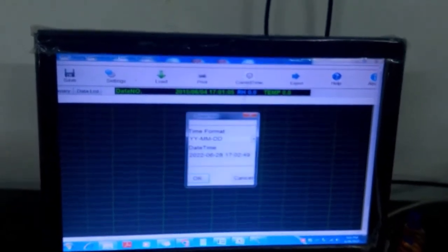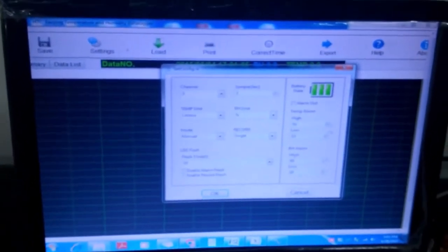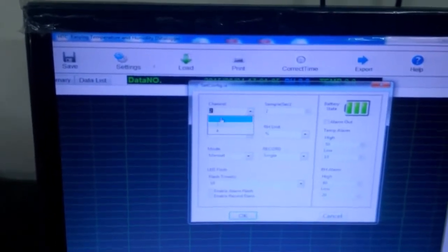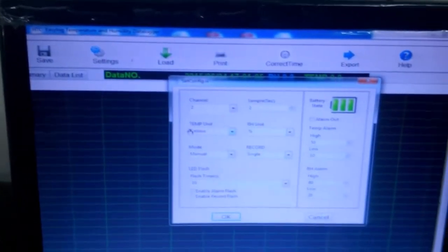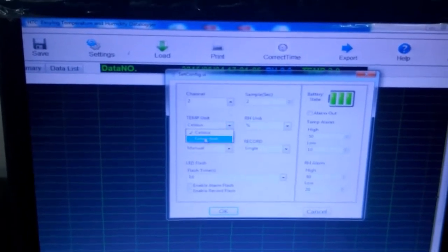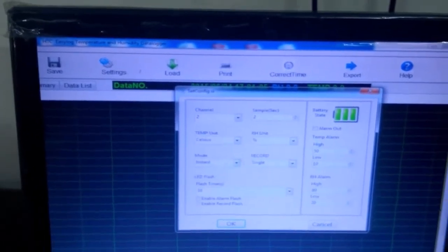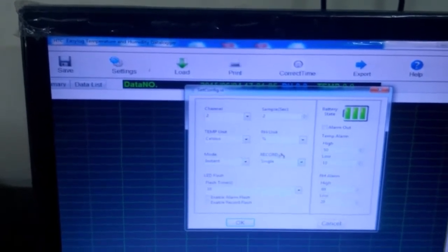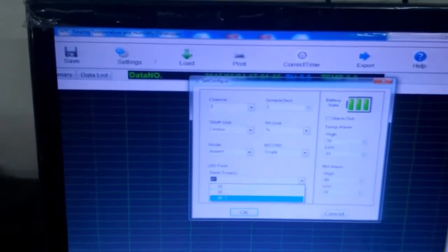You can see options: settings, save, load, print, date and time, and export. You can select and change the date and time from here. In the settings, you have specifications like channel — you have to select 2, because this logs both temperature and humidity. Temperature unit is selectable in Celsius or Fahrenheit. You can select the RH unit as percentage. Mode — I selected instant, but you can select manual or instant. The record is single; you can select the flash time between 10, 20, and 30 — I selected 10.